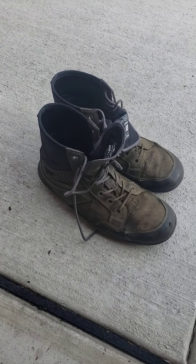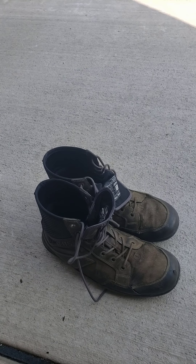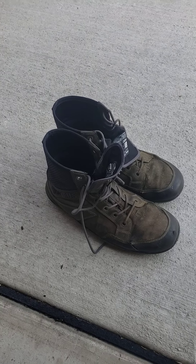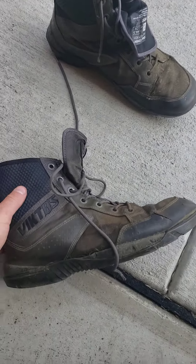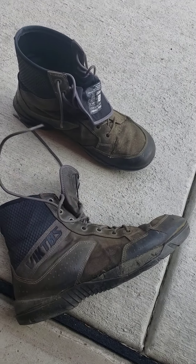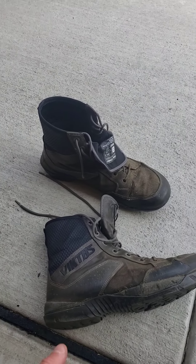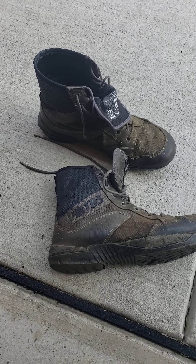Good afternoon YouTube. About four months ago I made a video on these Victos Johnny Combat boots. To sum it up, the waterproofing on them sucks but the boots are pretty awesome and pretty comfortable. I would suggest either get the waterproof ones and don't have high expectations for waterproofing, or just get the ones that are not waterproof.